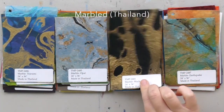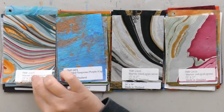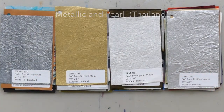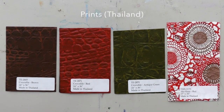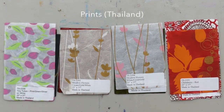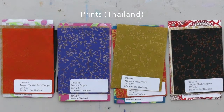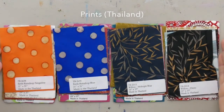Number four: many papers have a grain to them and have different ways that they like to rip. I rip papers a lot when I collage, and I've noticed that sometimes they have a mind of their own — so that's when I get out the scissors. Number five: papers that have a lot of rough texture or embossing are so much fun to paint over the top of. You can get a lot of really cool effects depending on how much paint you use and how you apply it, and it's really fun to experiment with.